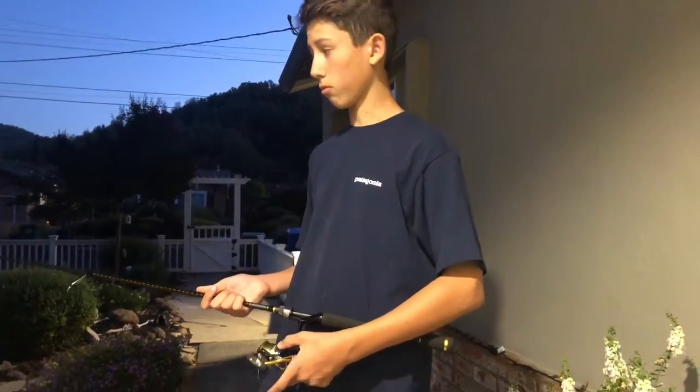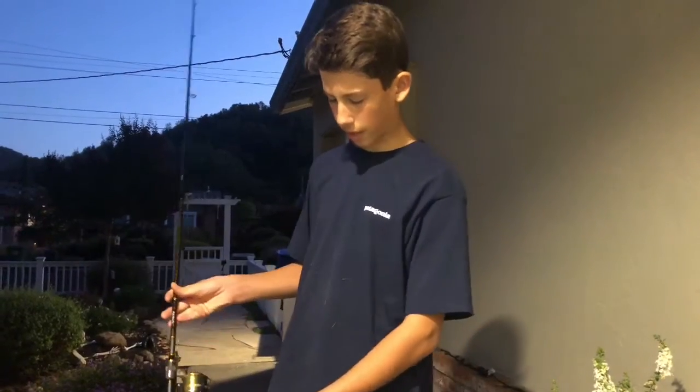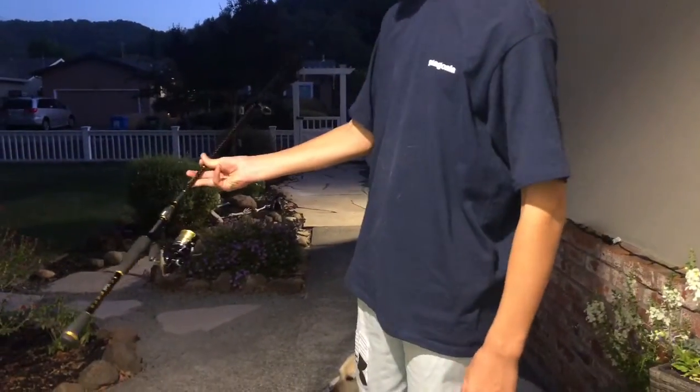So far it's just a fairly light reel, and the rod is very light as well. The handle is extremely, extremely nice — you can really tell the quality.